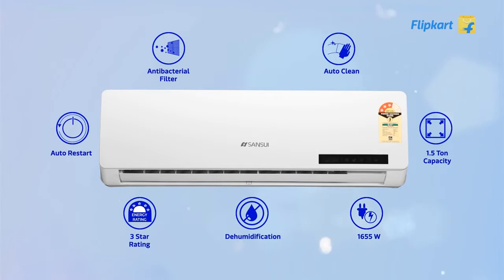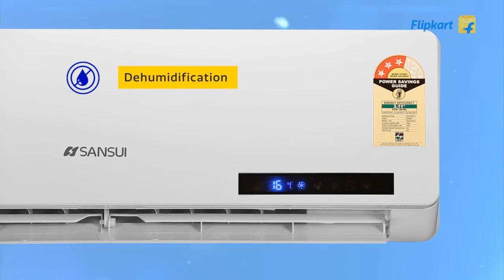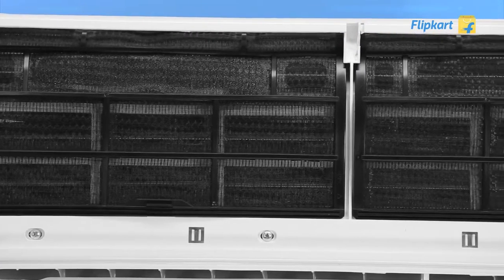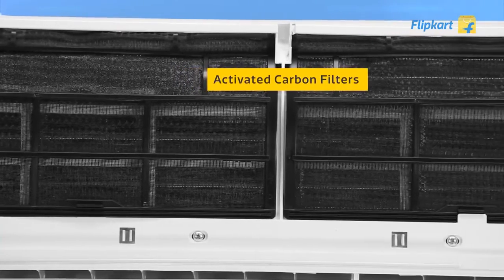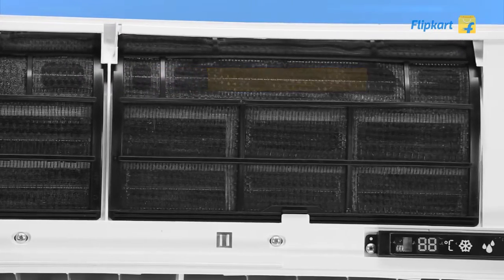The Sansui AC comes with many extraordinary features to keep your family healthy. There is a dehumidification feature to maintain the right level of moisture in the room without compromising on the cooling. It has activated carbon filters that remove bad odors like cigarette smoke and garbage from the air.